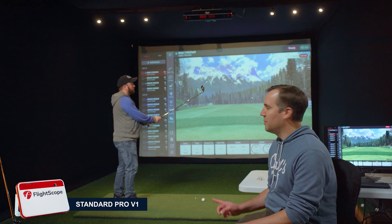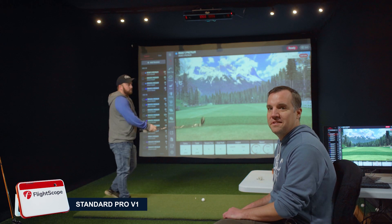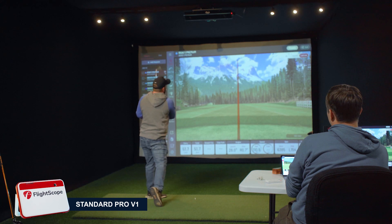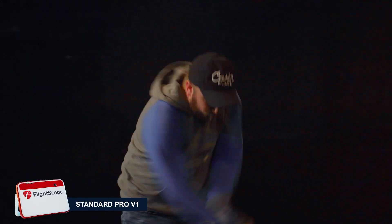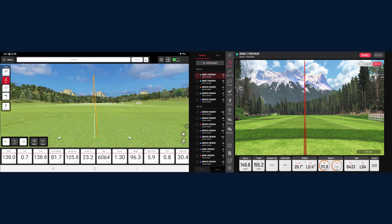Now Mike is going to be hitting with the standard Pro V1 to start, using a seven iron. The flight path on both monitors is very close — straight as an arrow. We're seeing 138 yards exactly on the Mevo and about 150 yards on the IXO. Backspin is 6,400 on the IXO and about 6,000 on the Mevo.